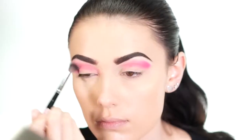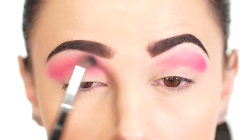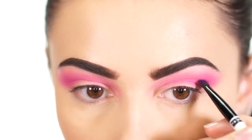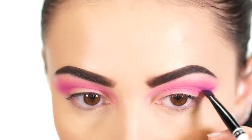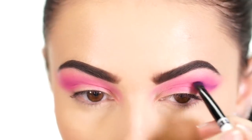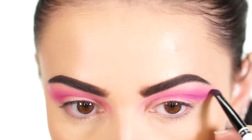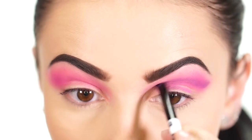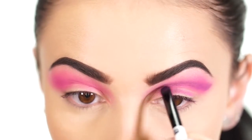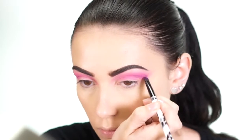Even for me, creating a cut crease usually takes a while until the final result is achieved, so take your time — it's definitely a journey. Next, you want to use a pencil brush or a very small flat brush. I'm picking up a medium purple shade and starting to cut that crease. To really make the cut crease stand out, you need to go above your actual crease line, essentially creating a whole new crease. The higher up the line starts, the more emphasized your lid will look.